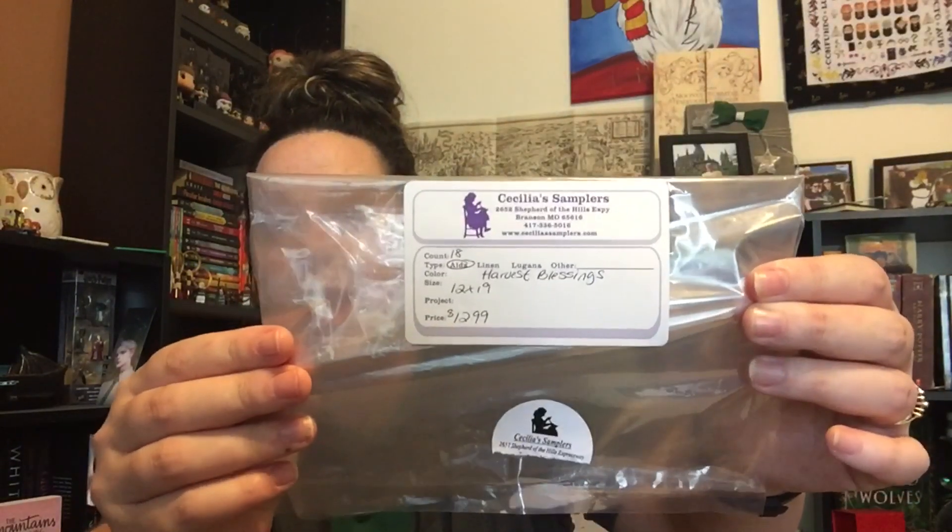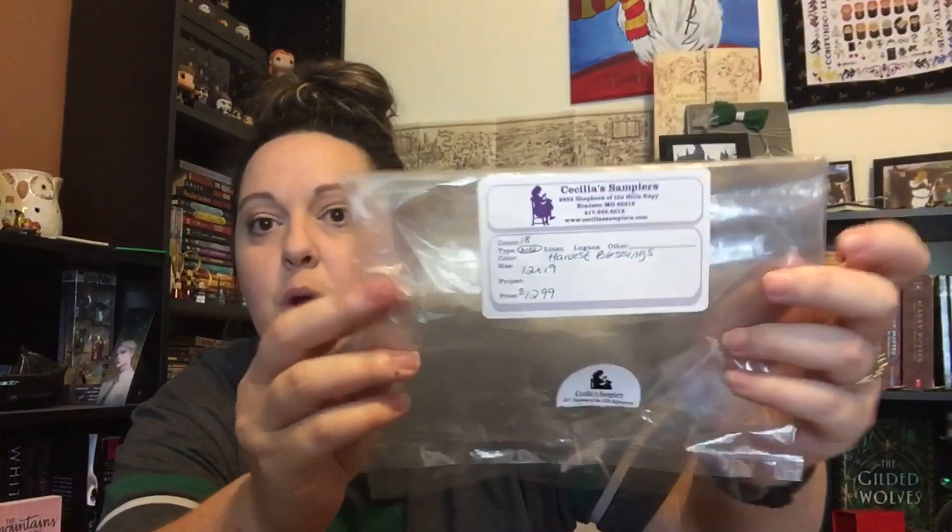They picked up a few things for me. They were going through some 18-count fabrics, and they found — boom — this 18-count Harvest Blessings, 12 by 19. This is what Katie called for in the pattern, it was there, it was 18 count, and it was the perfect size. And I didn't have to dye it. Yes!